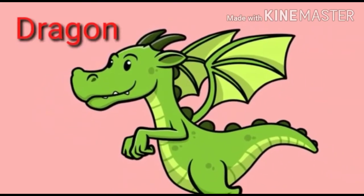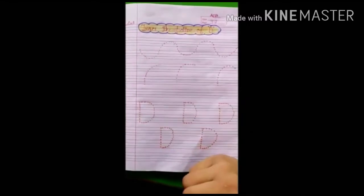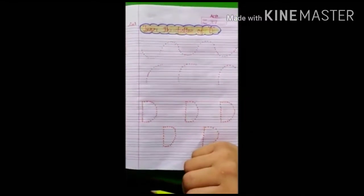Thank you. Enjoy the video. Have a nice day. Today's work is how to make D on page number 37.